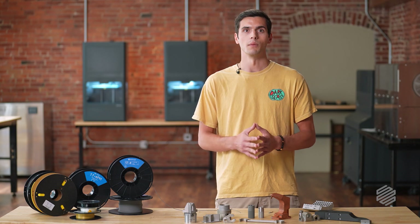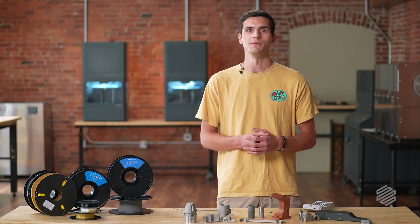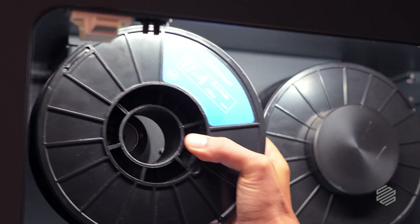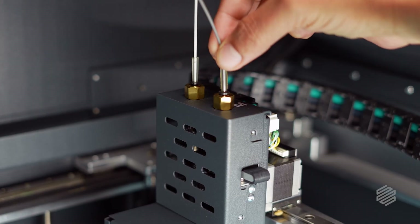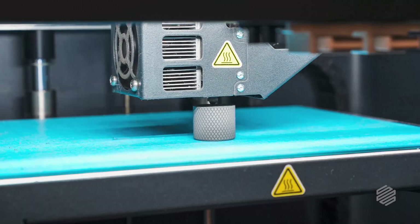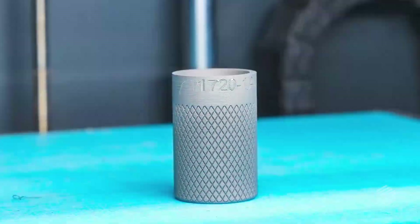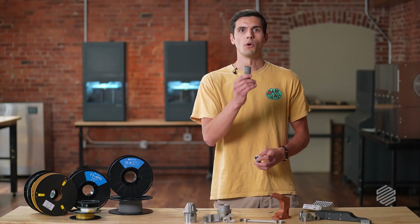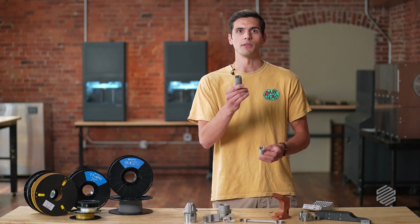Why don't we go kick off a print with the new 17-4 V2. And there you have it — a part printed in 17-4 V2. Next, we will wash and sinter this, and a day and a half later, we will have a fully dense stainless steel part that's ready to use on our shop floor.